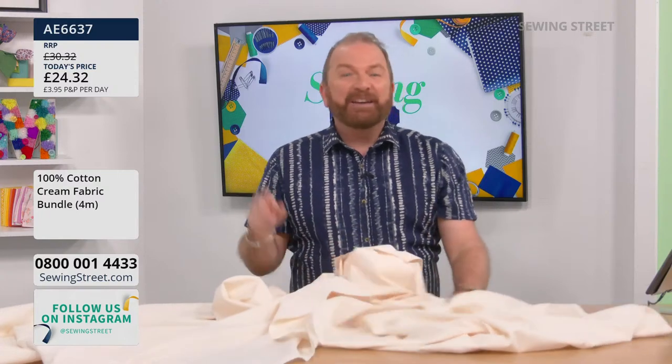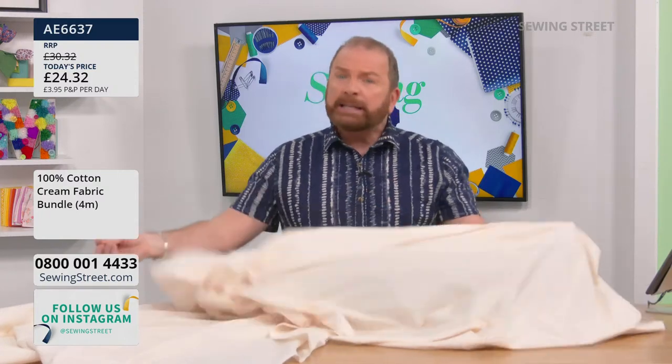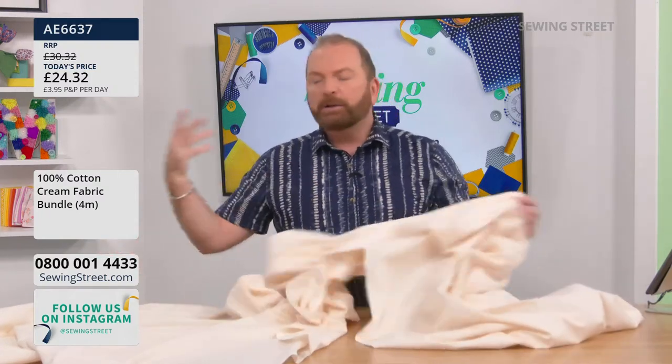The early bird - four metres of Rose and Hubble cream fabric - has sold out. Wendy grabbed hers just in time, which Stuart says is a fantastic bargain.